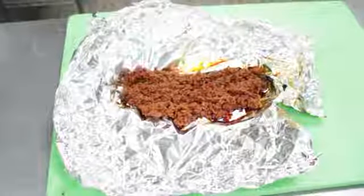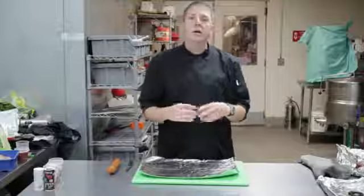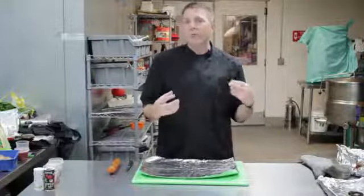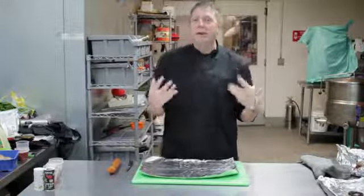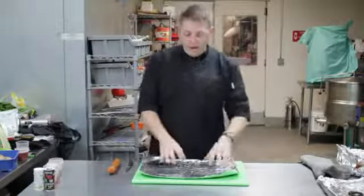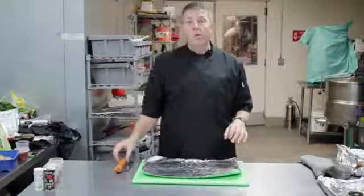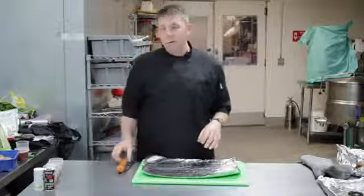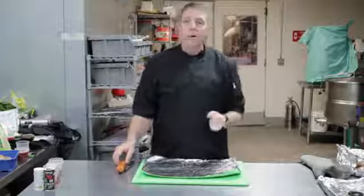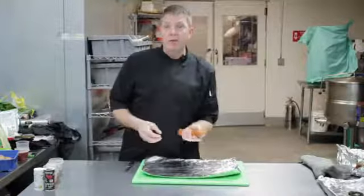Chorizo is an awesome Spanish sausage. From Spain it comes as a cured kind of sausage, more like a pepperoni style, but they season it with a lot of garlic, some chilies, some paprika, and some cumin. And then in Mexico or around the Caribbean as well, they make it with a lot of pork and it's generally a ground sausage. So that's what I'm going to make for you today.